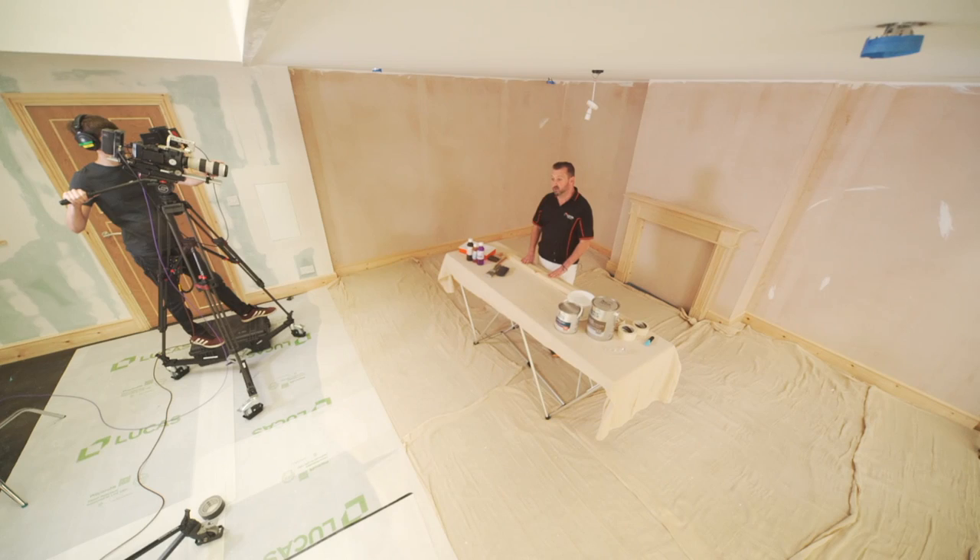Hi, I'm Barry. Now that we've got our first coat on the ceiling, we don't need to be standing around waiting for it to dry. There's lots of other things we can be getting on with.